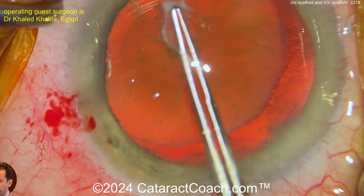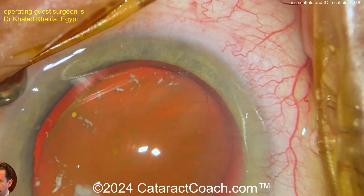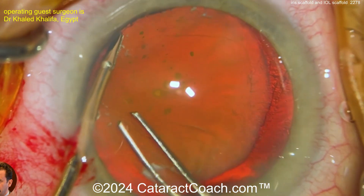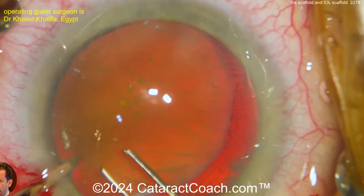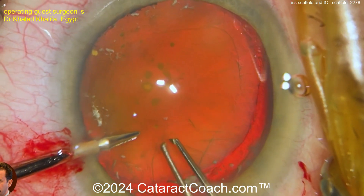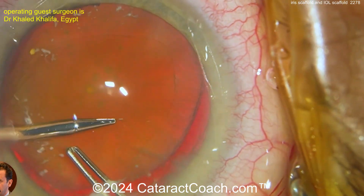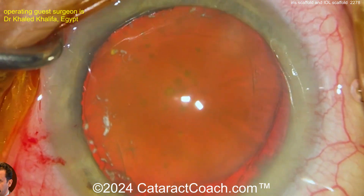Now, if you're going to get the whole thing out and do a Yamane — which is probably what you're going to end up doing in a case like this — you don't need to save all this. You could just do an intracap, do an SICS incision, take the nucleus out completely whole. But let's show you phaco style. We've got some vitreous prolapse already, trying to get somewhat of a rhexis completed. An alternative is just to do an SICS incision and take this whole lens out through a main incision without breaking it up — that'd be an intracap because you're moving the capsule too.